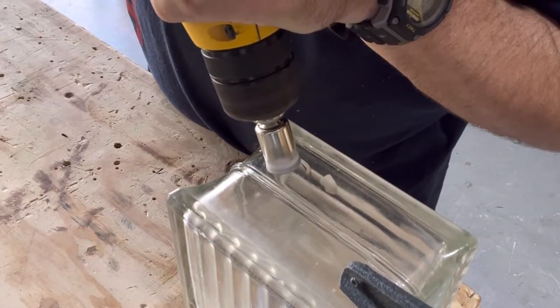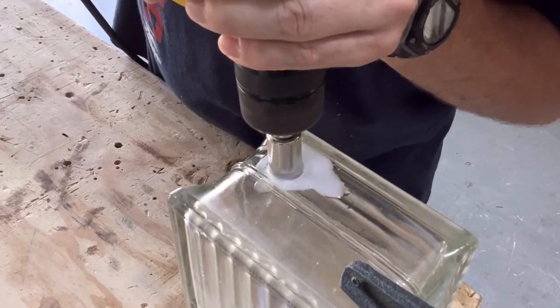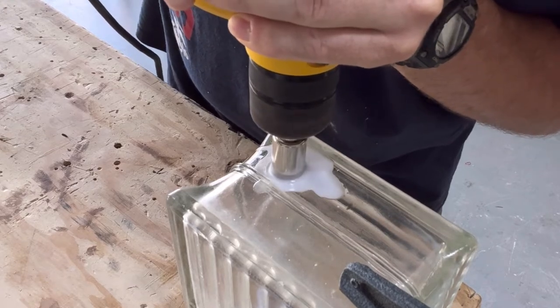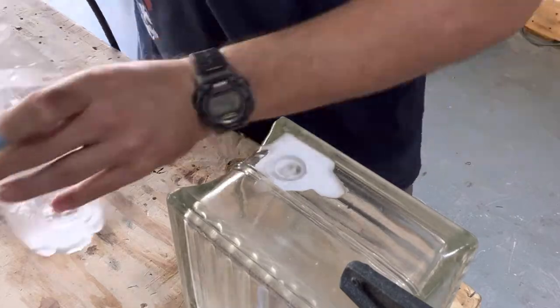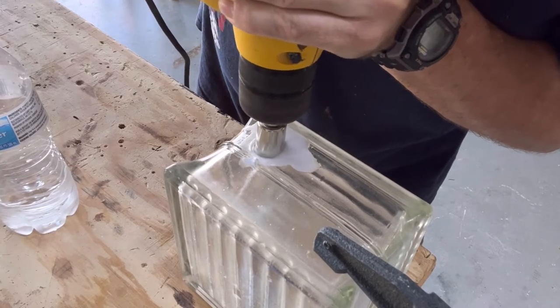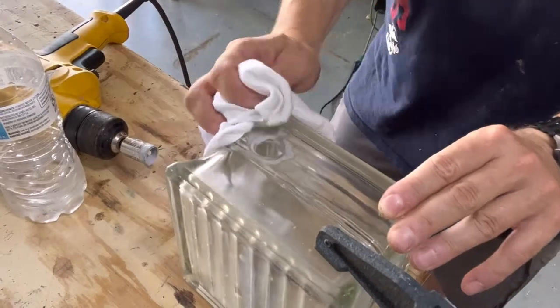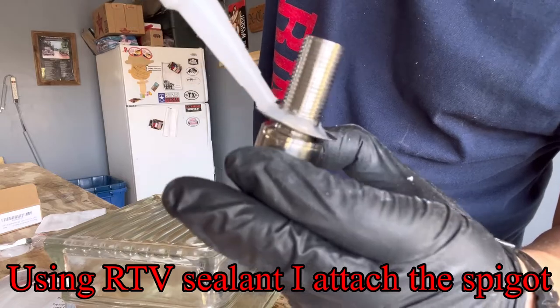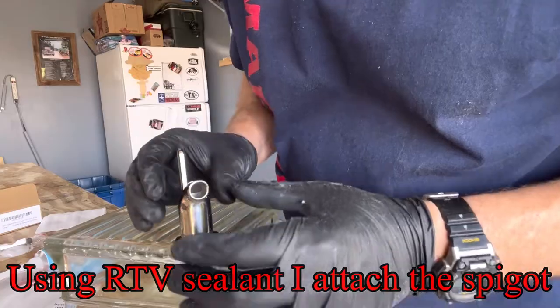When you're drilling these holes, you've got to make sure you keep the surface area wet with water. I found that if you get some plumber's putty, you can dam a little area around where you're drilling so the water stays there and you don't have to worry about it dripping off. I have not bought the plumber's putty yet, but I need to if I'm going to continue building these.